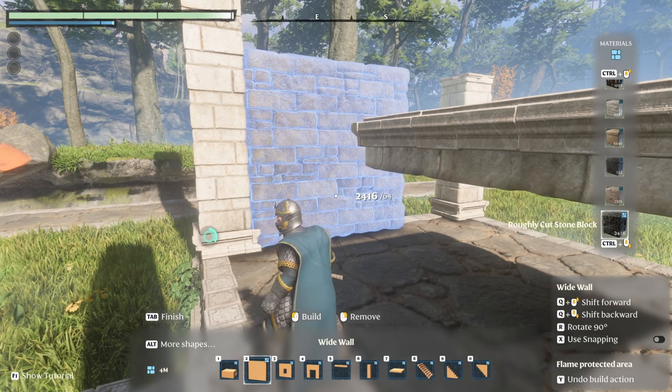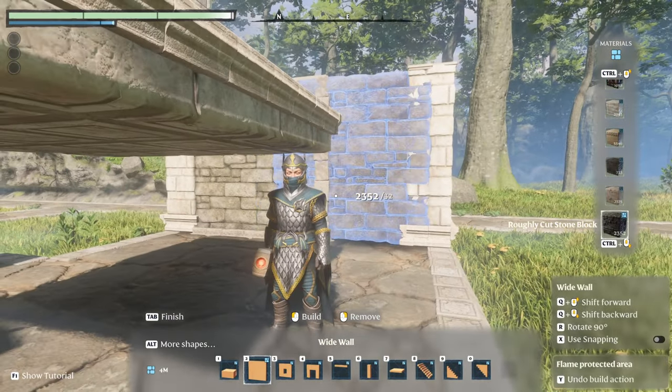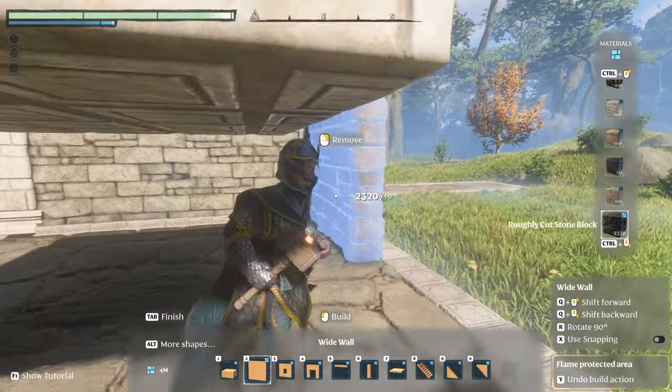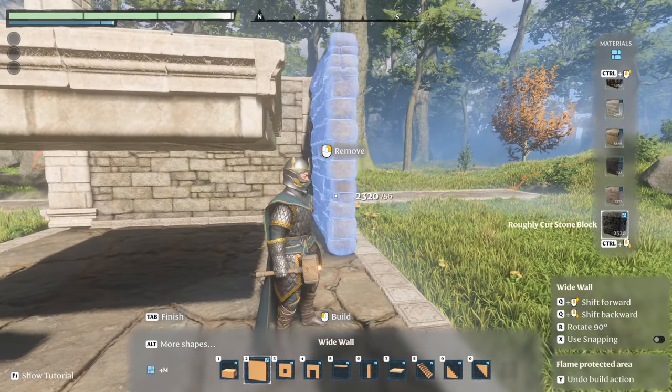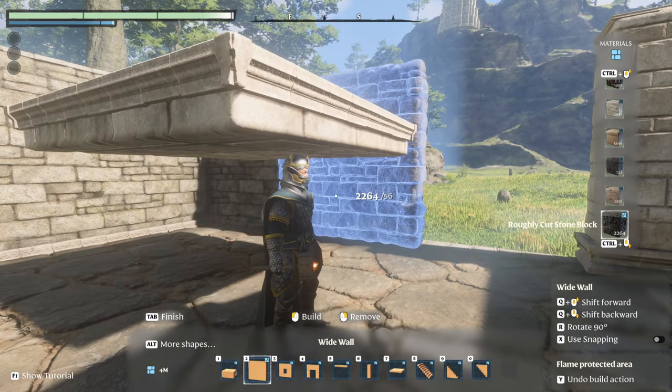We're going to install the walls and we're going to cut out the door. You want to put these walls on the inside part of the pillars, so there's going to be one space gap on the outside when you are placing them. Just go around the perimeter as shown.